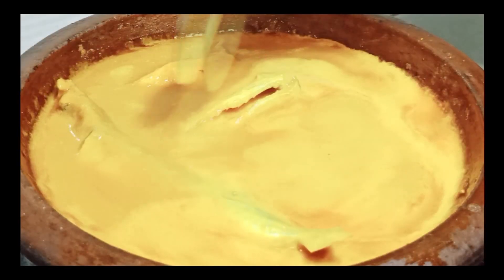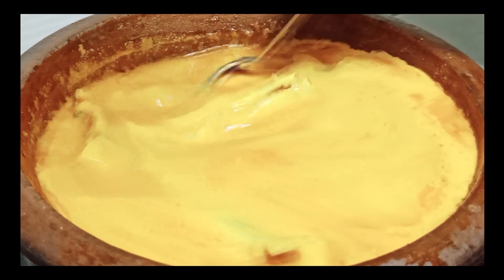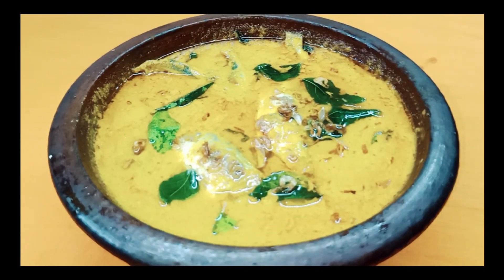This is a special Mongolian fish recipe. Let's get started.